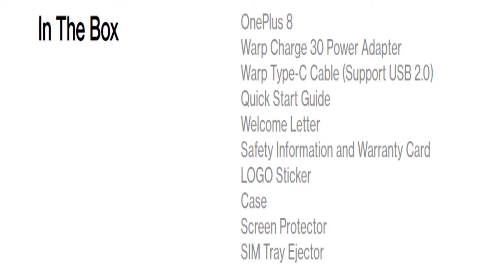Now we will talk about in-box items. The OnePlus 8 box includes a 30W Warp charger, Type-C cable, quick start guide, welcome letter, safety information, warranty card, jelly case, and a screen protector.